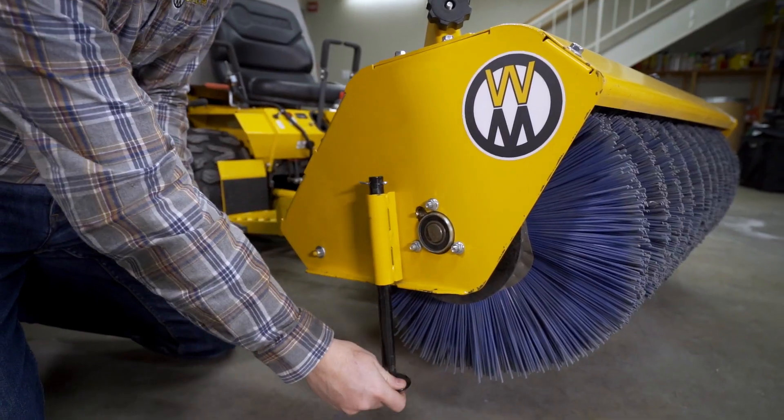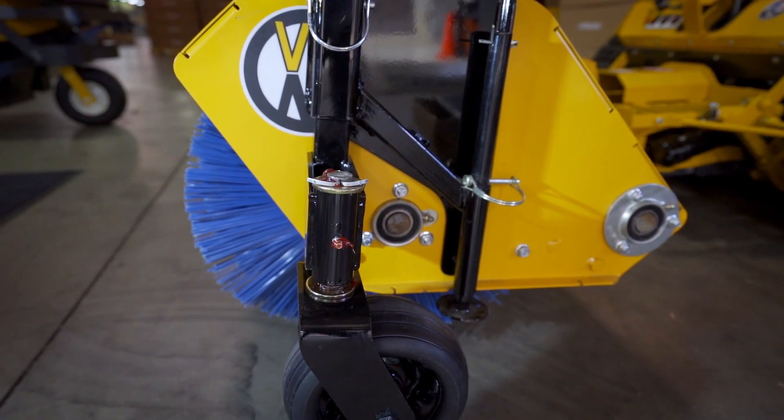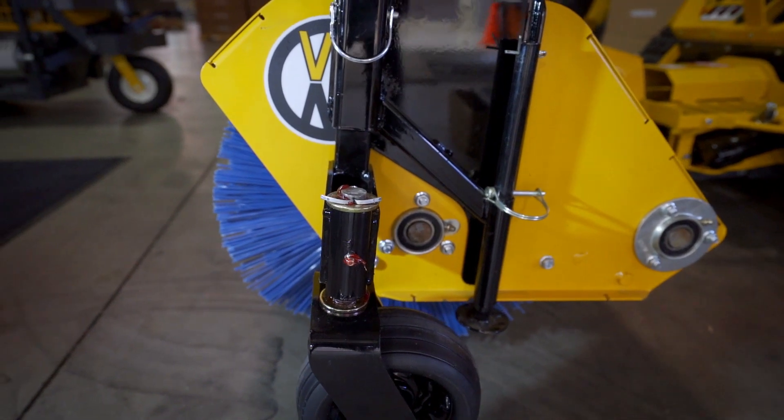Parking assist arms protect the broom bristles when not in use, and an optional guide wheel kit for exact height control in a variety of applications.